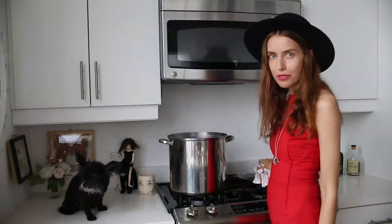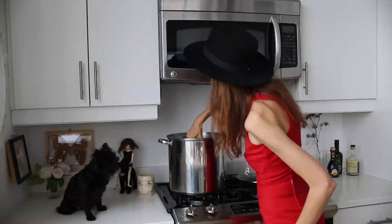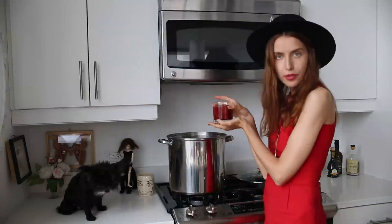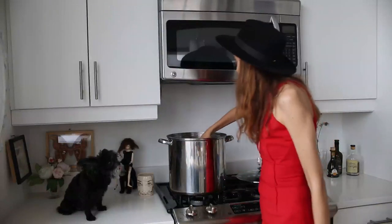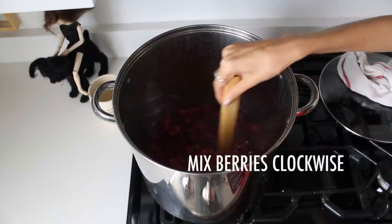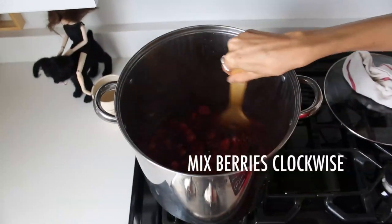Now we're going to add the rest of our berries — cherries, raspberries, frozen strawberries. Now you mix your strawberries clockwise to add some positive energy into your berries.